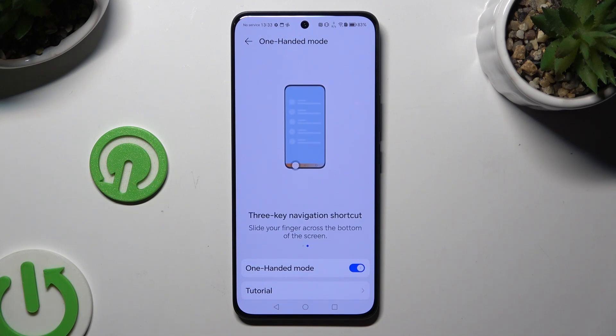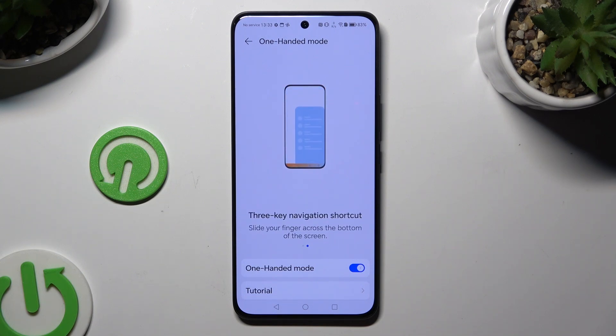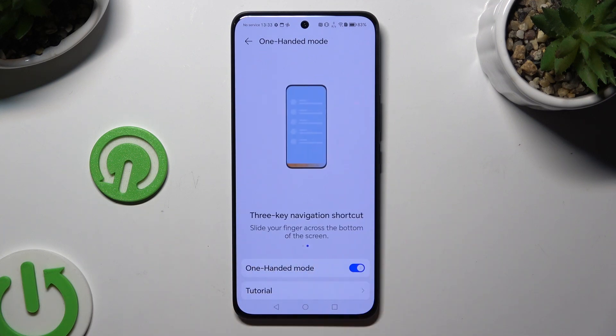Following that, you need to follow the instructions. If you're using TrueKiss navigation, slide your finger across the bottom of the screen. If you're using gestures, do the same, but after sliding, hold for a second.